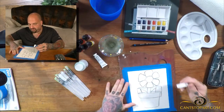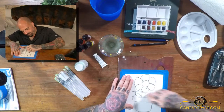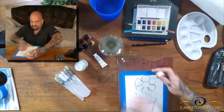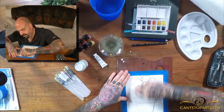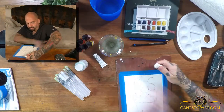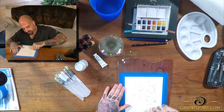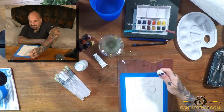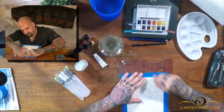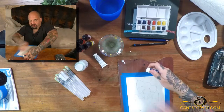We're going to get rid of some of these lines. As I erase, you can see the gist of the design. Then I can come in here and paint. This pencil is definitely too dark for doing preliminary designs.